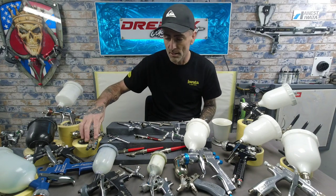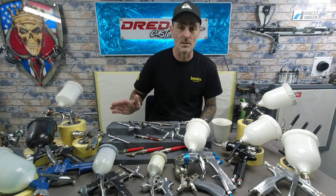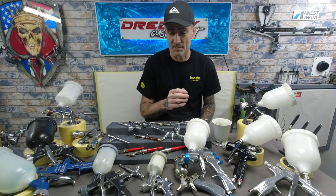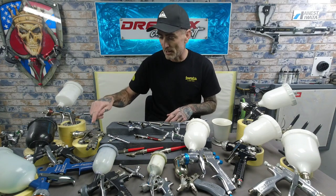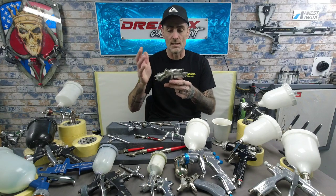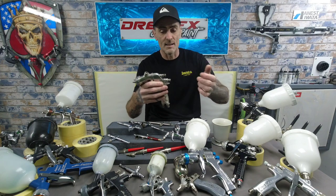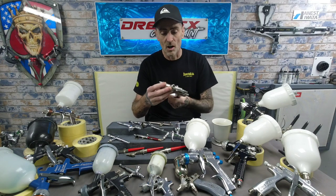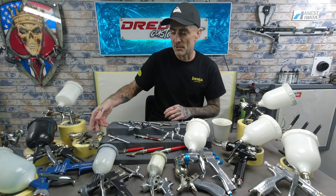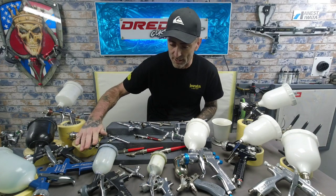I've also got the Iwata WS400. It's an old gun — looks absolutely beaten to death — but it works absolutely fine. For clear coating the WS400 is outstanding. I've yet to use it in the studio because I always pick up the W400 for clear coat. I just need to get a new cup for the top and replace the two parts on the back, but it all still works. The guy that gave me this at the body shop — he had a Bentley to spray and I seen him spray with this gun, and the atomization and the way it laid the clear coat down was incredible. Another recommended gun: the WS400.